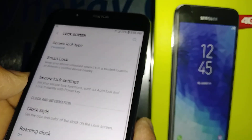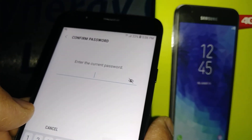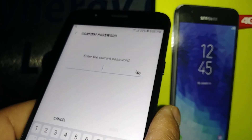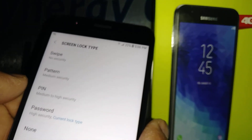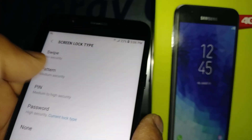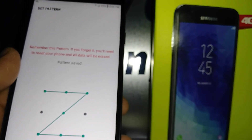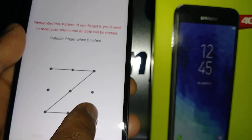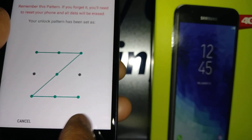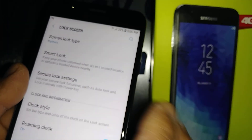If you want to change the lock screen from password to pattern or PIN, just confirm your current lock screen credential and it will allow you to choose a PIN or pattern. To choose a pattern, draw your pattern and confirm the same — touch, draw, and release when you're done. Now you have your pattern set up.